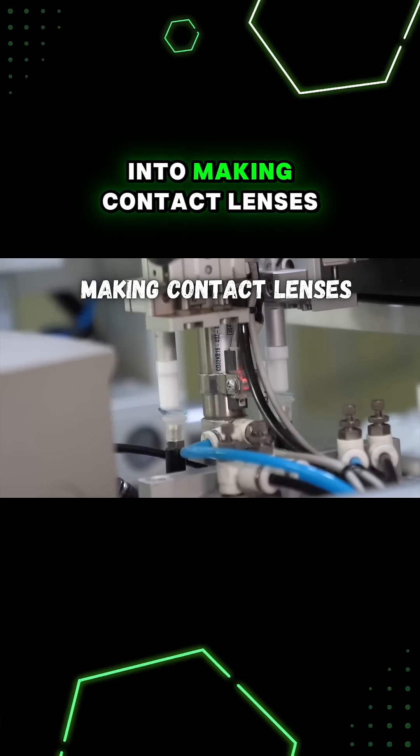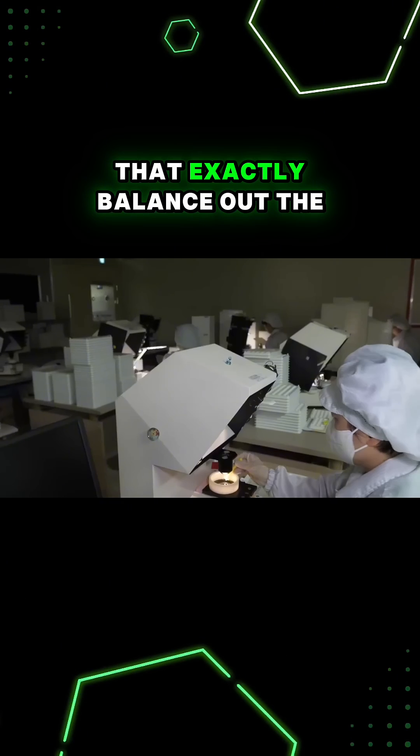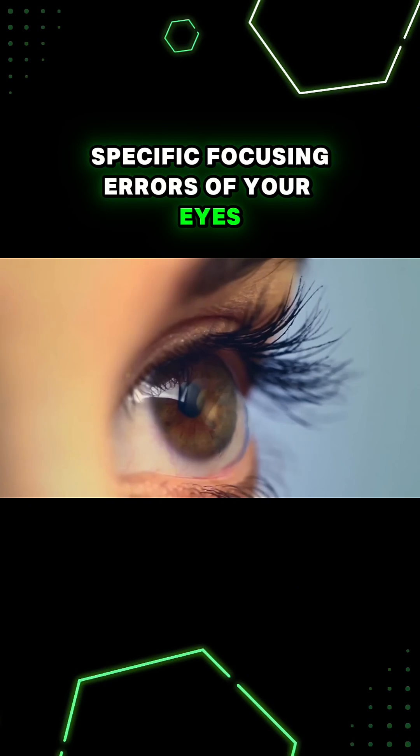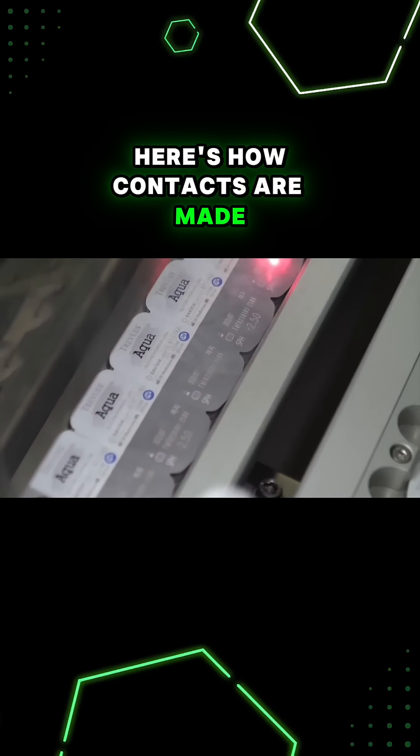A lot of work goes into making contact lenses that exactly balance out the specific focusing errors of your eyes. Here's how contacts are made.